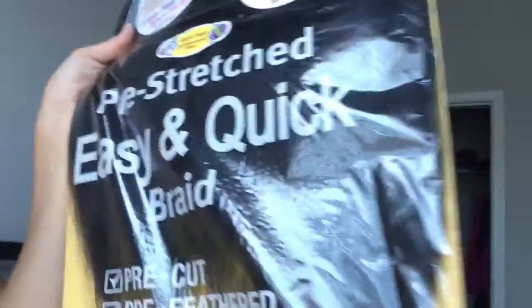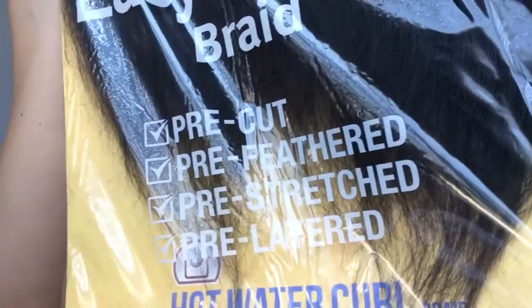I'm going to get some more braids in my hair. It says pre-cut, pre-feathered, pre-stretched, and pre-layered. Girl, it's the first time I've ever had hair like this.